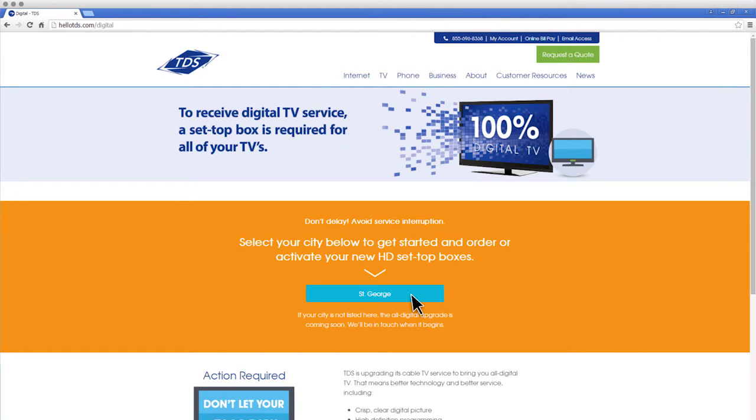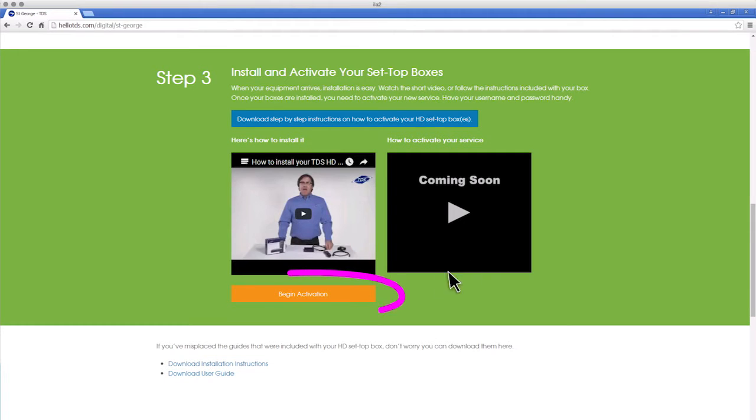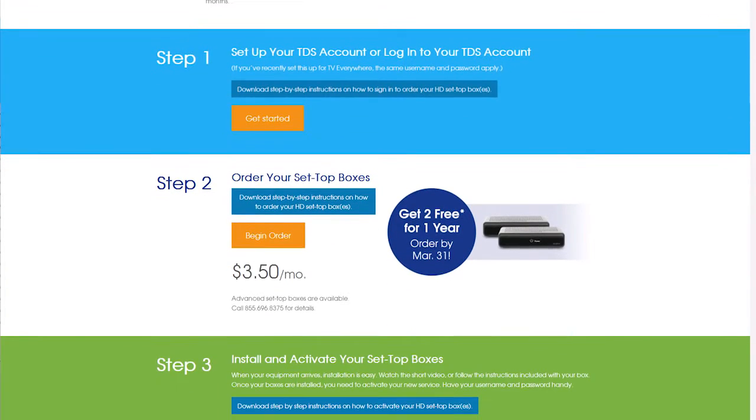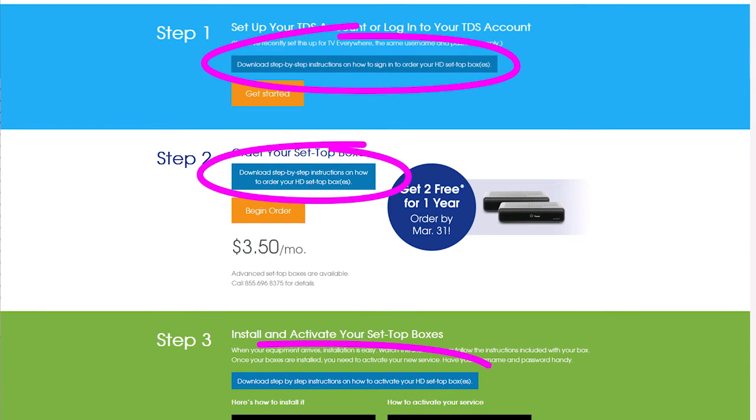Once you're there, select the name of the city in which you live, and on the next page click on the orange Begin Activation button and again down in the green section. You'll be taken to the TDS My Account login page where you must log in. If you haven't set up a username or password, you must do so before continuing. Instructions for signing in can be found on any of the step-by-step instruction PDFs on your city's hellotds.com/digital page.